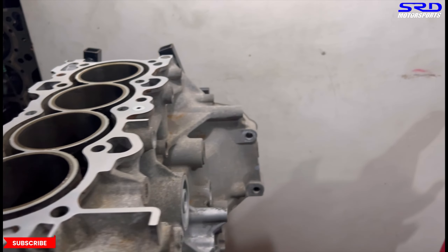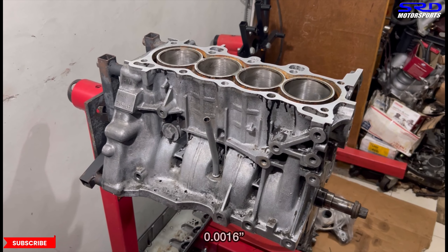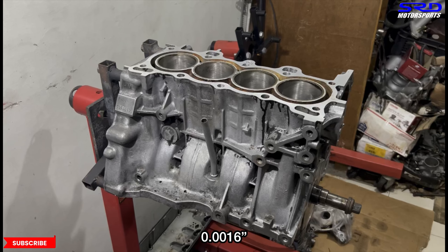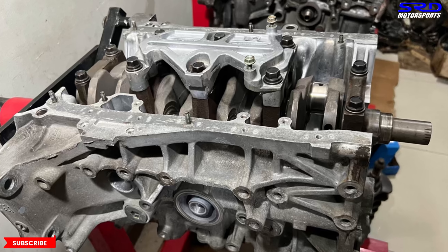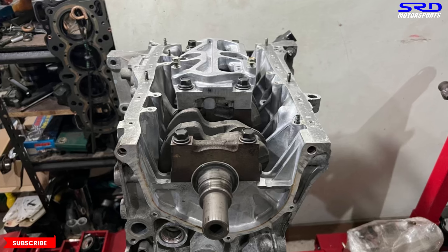On the D16 A6 we set the main bearing clearances to 0.0016 inches. We double-checked everything — main bearings and main journals — and had it micro polished. The rod bearings we're shooting for 0.0018 inches: mains at 0.0016, rods at 0.0018. On the B18C it's the same: main bearings at 0.0016 inches, and rod bearing clearances at 0.0018 inches. This is going to run really well.